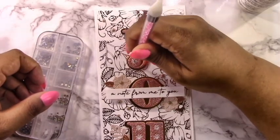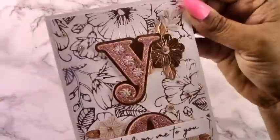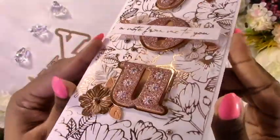When you add gems to the stitch stars, just add a little bit more glue, because the thread tends to absorb the glue. By the time you go to put the gem on, the glue may be missing, so just add a tiny bit more and it'll adhere perfectly.